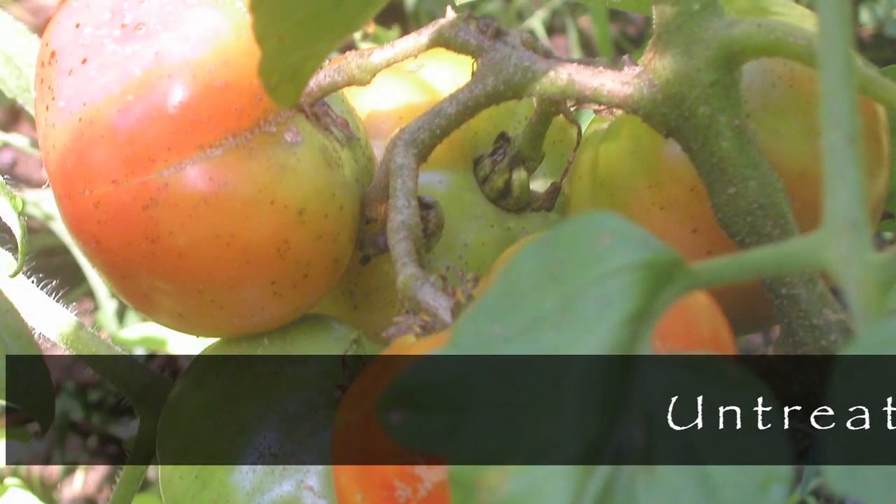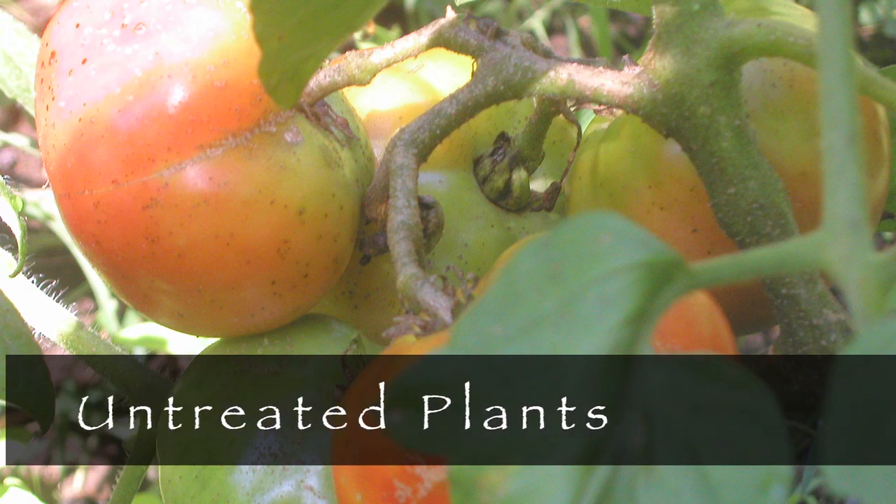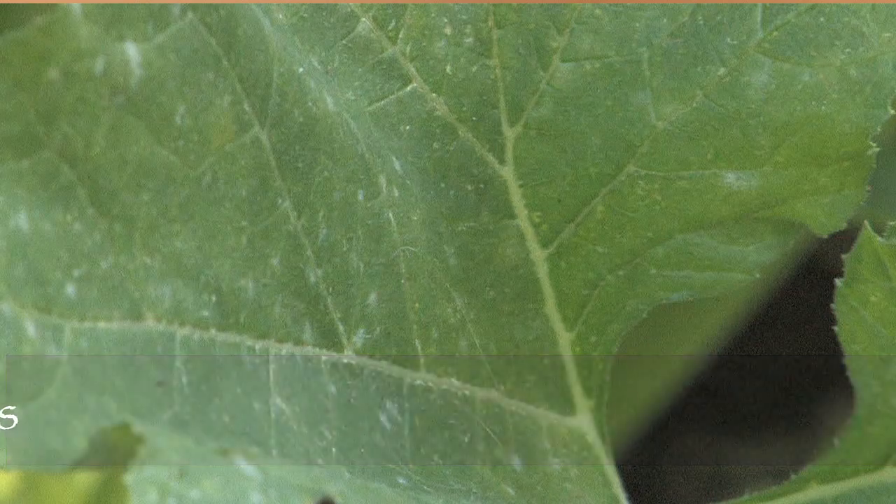Crab shell also really helps with things like blossom end rot, blight on your tomatoes, powdery mildew on your squash, and black spot on your roses, amongst many other things.